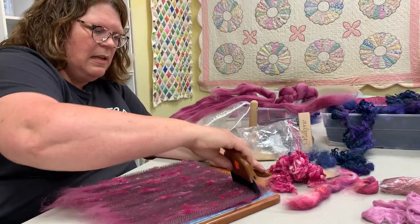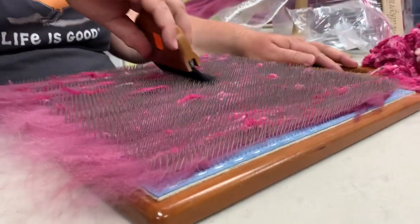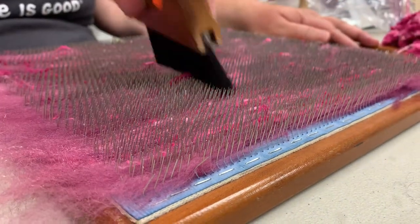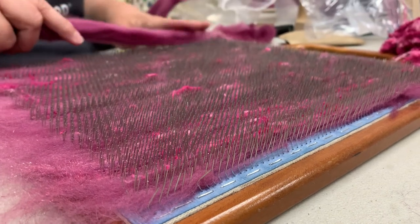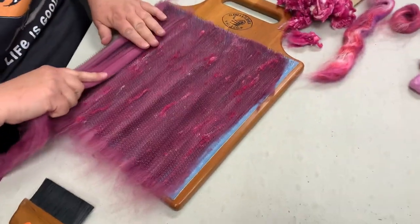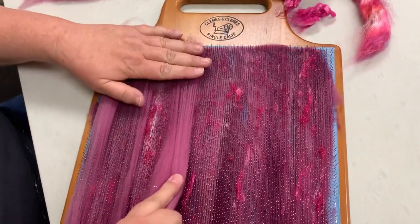Now we'll just kind of push those in, and we're using the softer brush, not the heavy-duty one. Just tap them in and we'll put a little more plain wool over it. You can put locks on this, use different colors — it's almost like painting; you can just put the colors all over.